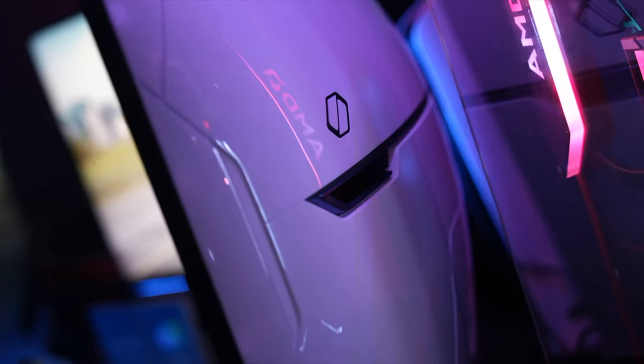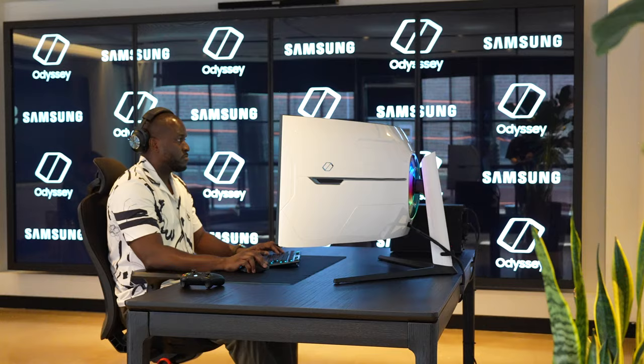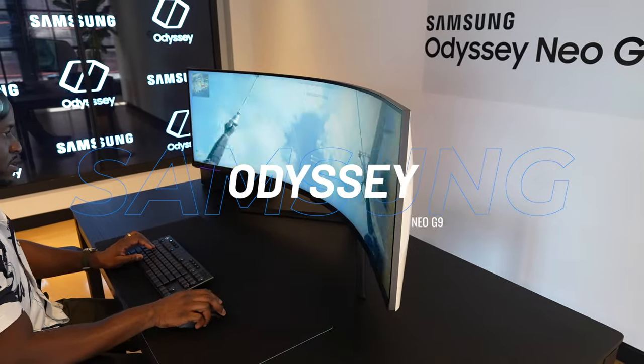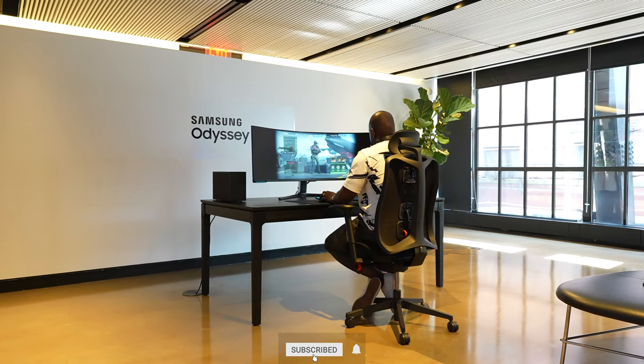Remember the massive gaming monitor we saw at CES — the 57-inch behemoth that Samsung announced? Well, it's finally coming in October and I got to spend some time gaming with this monitor. It's not a review, but just a more in-depth look at what this is. This is the Samsung Odyssey Neo G9 57, a 57-inch gaming monitor, and honestly, this thing is massive.